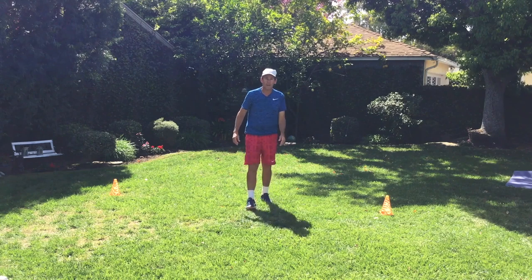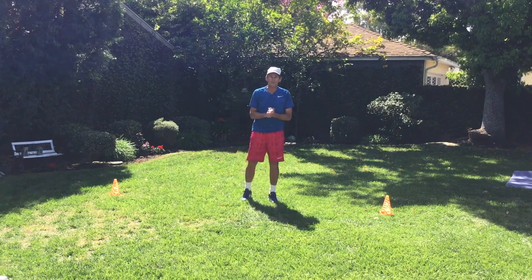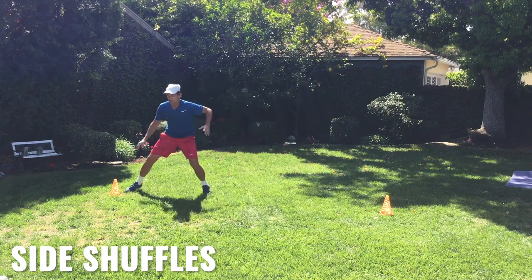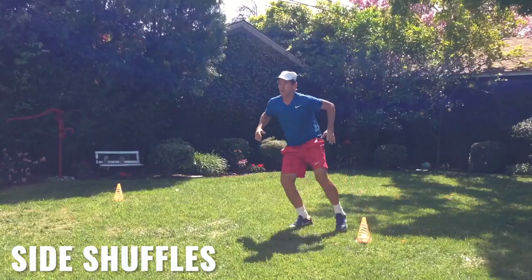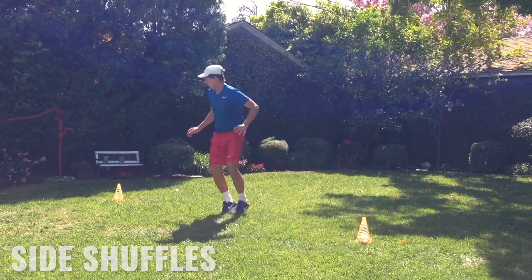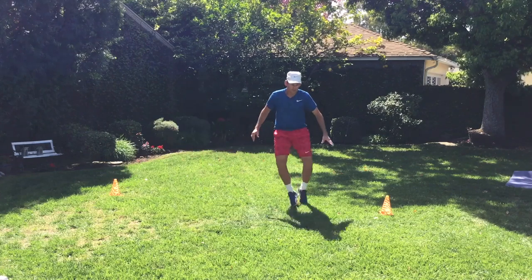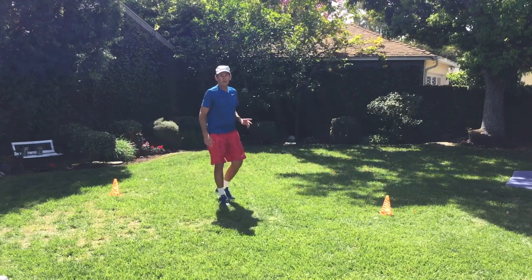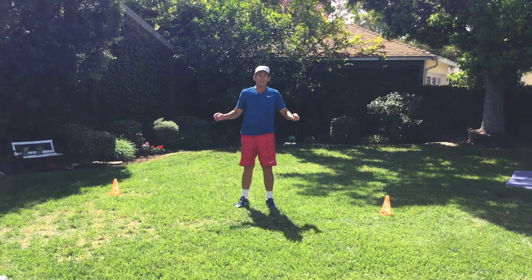The second warm-up exercise: we're going to do side shuffles, as if we're recovering from playing shots. We're going to go one, two, three — touch; two, three — touch, back and forth. Do 30 of those, 15 touches on each side.